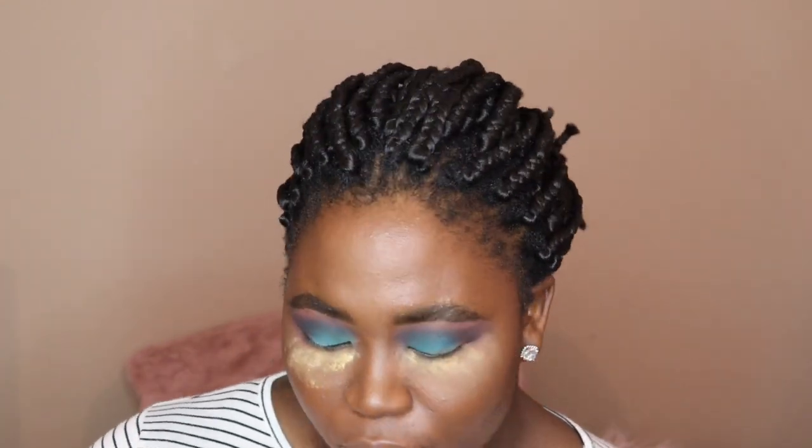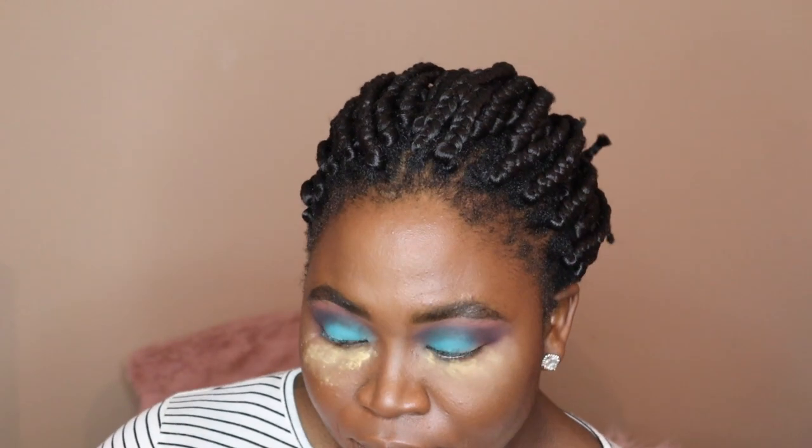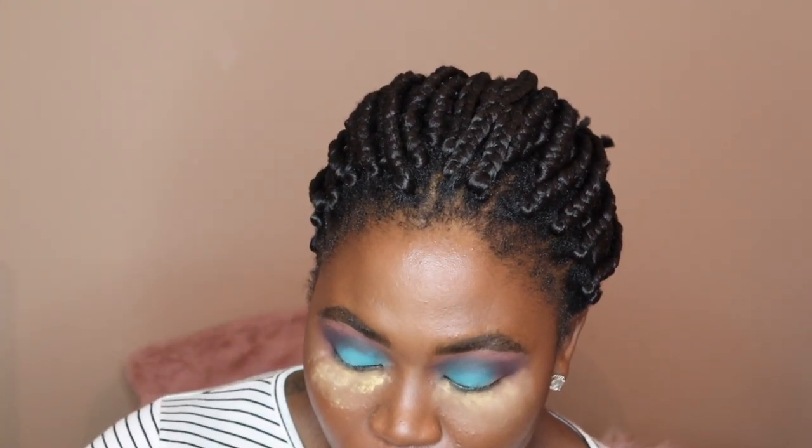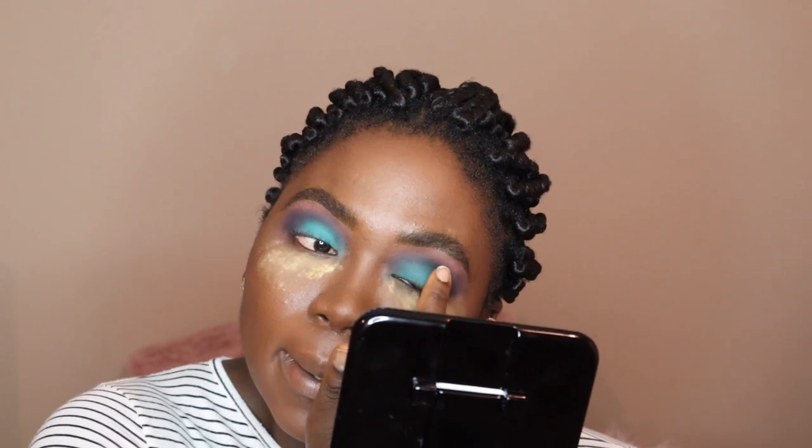If it looks like you took a bit of your color out, instead of using the brush, take your finger and pack it on there. This is Lust, this is Jealous — pack it just on the lid, nowhere else. I'm not even going to put eyeliner over this because that would be disrespectful.